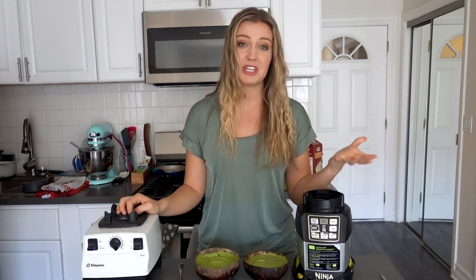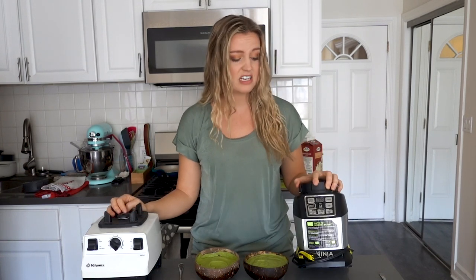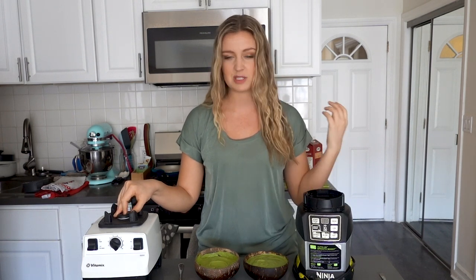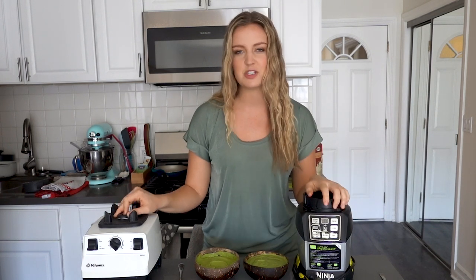The Ninja comes at a more affordable price, so there's that. At the end of the day, these are both really amazing blenders — it really just depends on what you want, what your budget is, and what kind of smoothies or smoothie bowls you're trying to make. If you want to check out the Ninja Auto IQ or the Vitamix 5200, I have them linked on Amazon through my smoothie bowl starter kit — just find that in the description box below.